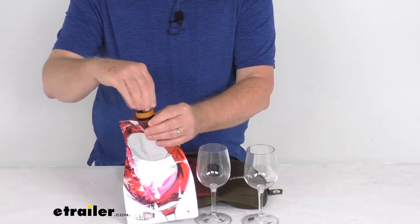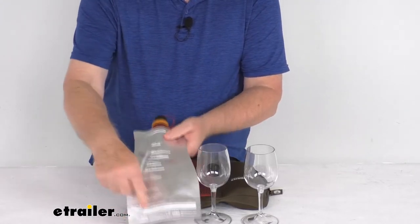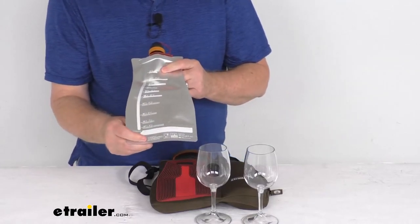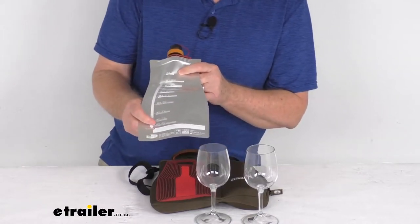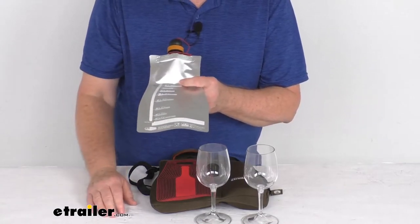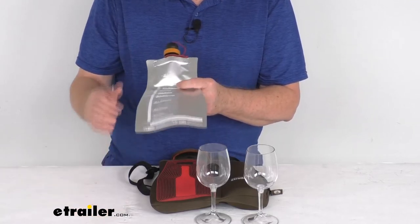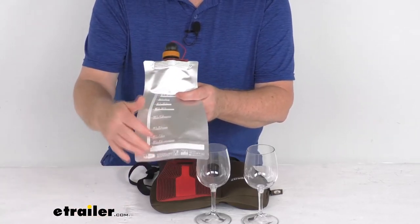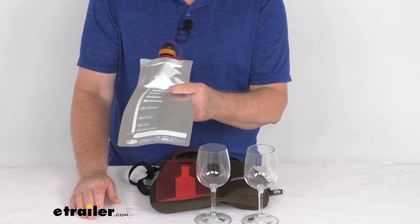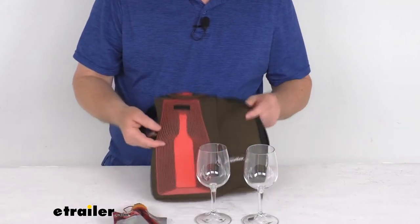Also, at the very bottom of the bag there is a rewritable date bar that allows you to record the uncorking date of the wine you put in. It is erasable material, so it allows you to write the date every time you put a different bottle of wine in. Also, all up and down the bag it lists the proper storage temperatures for different types of wine in both Fahrenheit and Celsius.